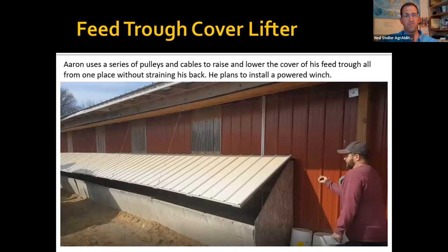This farmer has a drive-by feed bunk — he uses his TMR mixer to give silage and grain to his cattle. To keep it dry he built lids, then created a winch, pulley, and cable system so he can raise all the lids from one place. He's in the process of installing a powered winch.